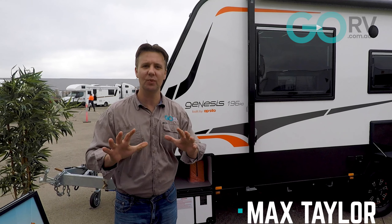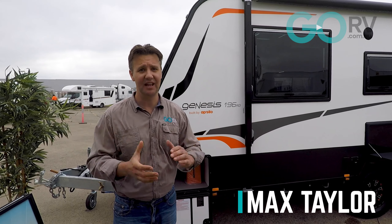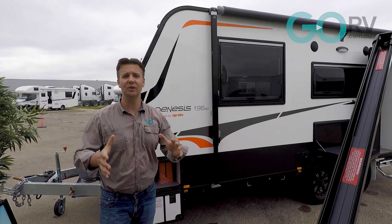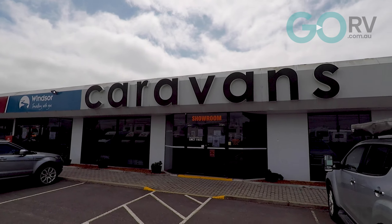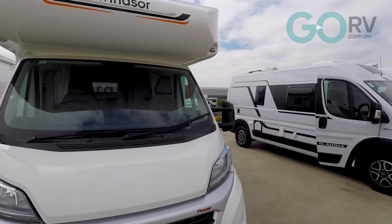Throughout the decades, caravan manufacturers have experimented with numerous ways to build their vans. Now some have stuck and others have been scrapped. I'm out at Apollo RV Sales in Melbourne to take a look at one-piece composite construction because when it comes to caravan manufacturing, I reckon this is really the future.